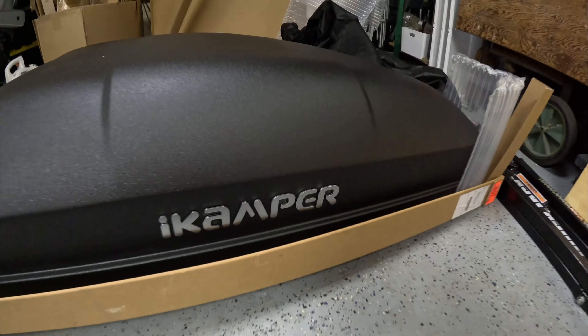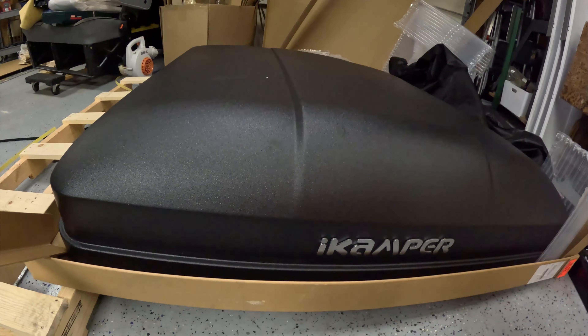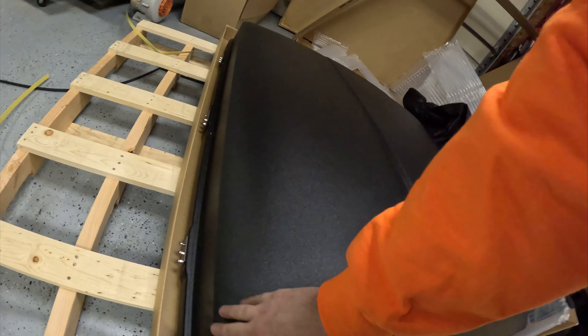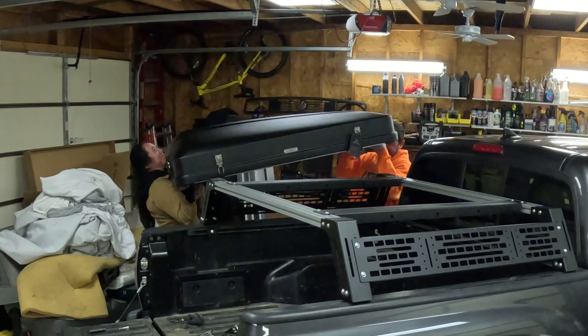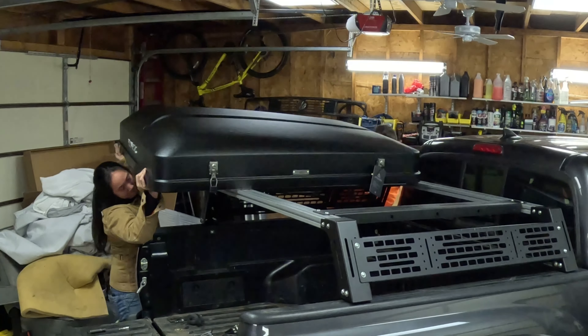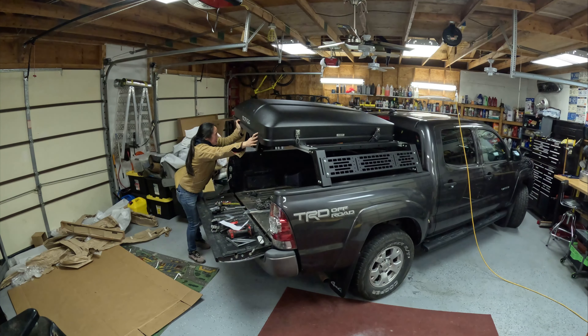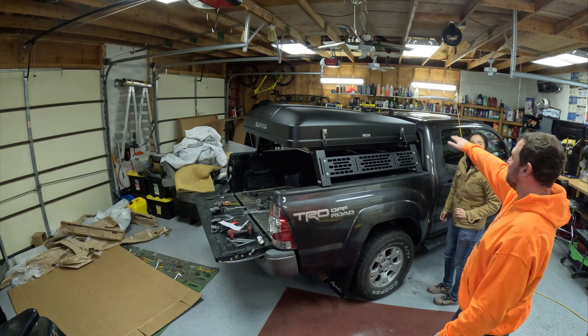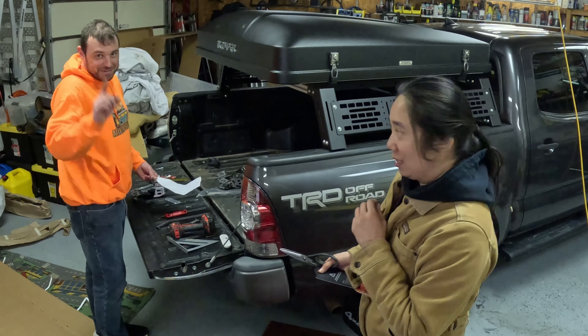So here is the iCamper. Apparently this finish resists tree scratches and branches better than a painted surface. Next up is getting the mounting kit installed — and then it's really just a lift. You can do it, come on, you can do it!